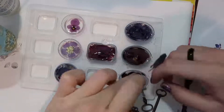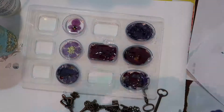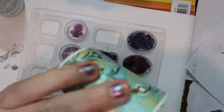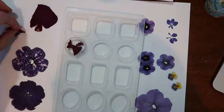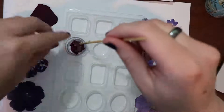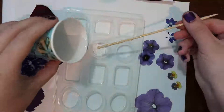It was quite a learning experience pressing the flowers as well, because a lot of the flowers not only got darker as they dried, but several actually changed color. A couple of the red flowers turned very brownish, and quite a few of the pink flowers turned purple. The purple ones just got a darker purple, and some that had yellow and purple on them kind of turned to dark purple but kept the yellow.